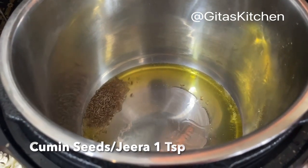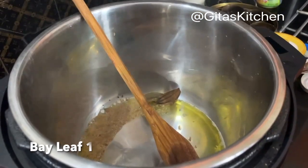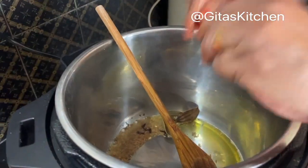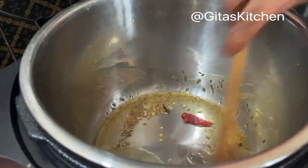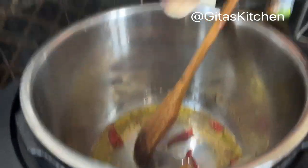Add 1 teaspoon of cumin seeds. Next I am adding 1 bay leaf and 4 cloves. Also 3 dry red chillies. Sauté these together. Next, add in a pinch of hing.